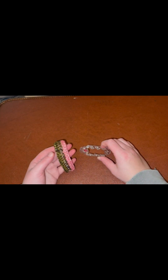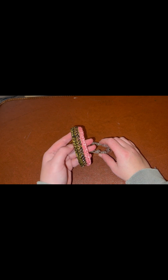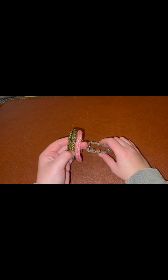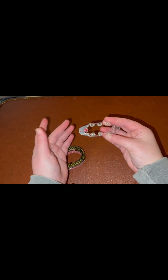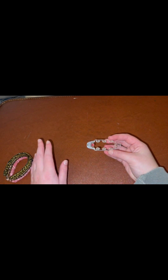For this tutorial, you are going to need at least two colors of bands. I would recommend two, but you can do more — I'd be curious to see it multicolored. You'll also need a Monster Tail. You can make this on a regular loom with a similar setup, but I would recommend a Monster Tail — I personally find it easier. And also your hook and some c-clips. Gather your supplies and we will get started.